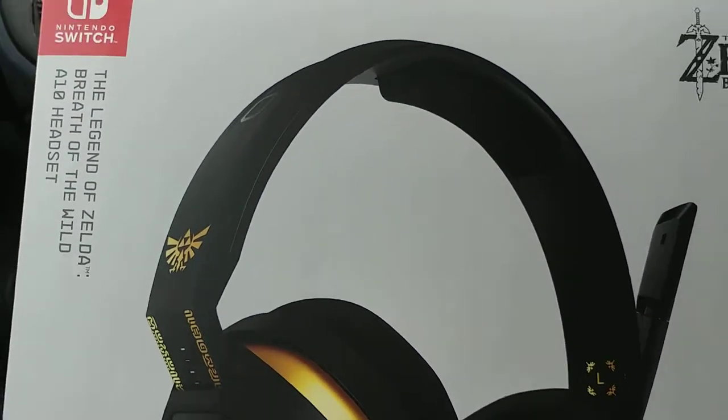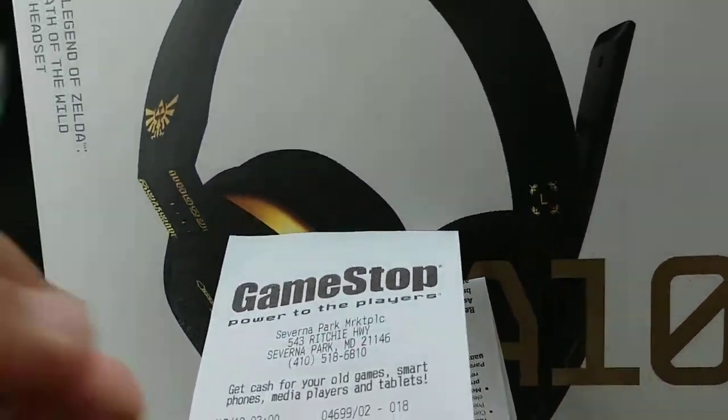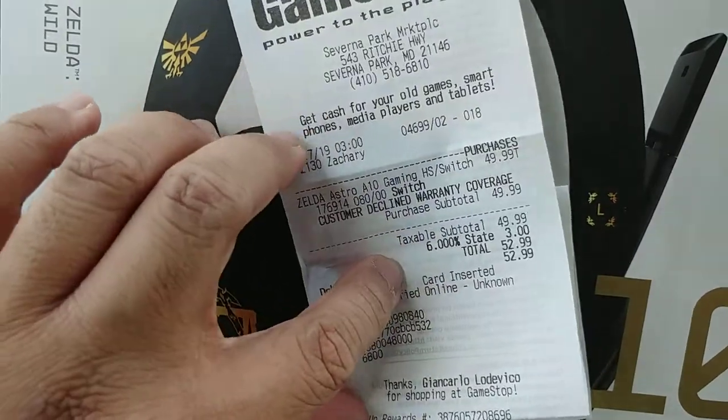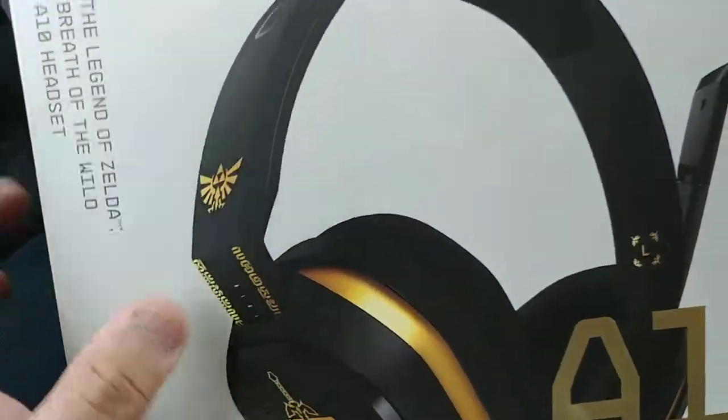I was at GameStop earlier today in Vernon Park and bought it for $49.99, with a total of $52.99 after tax, so it's not that bad.